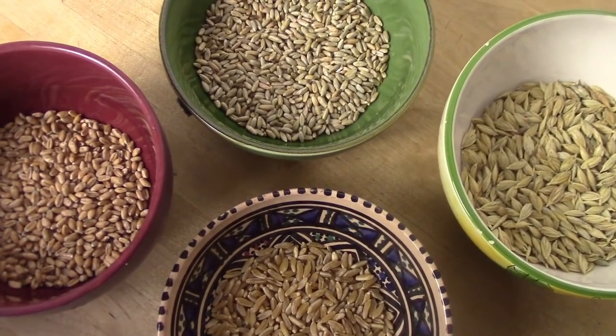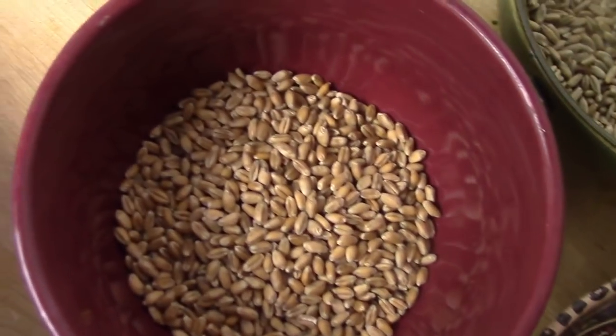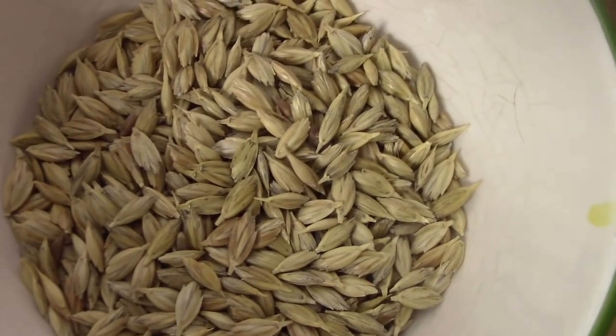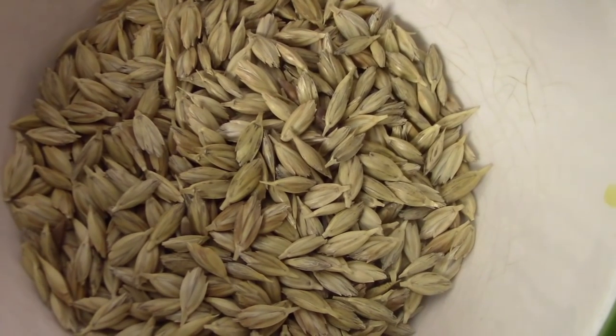Heute möchte ich gemeinsam mit euch Kulturgräser ziehen, und zwar aus Kamut, Weizen, Roggen und Dinkel. Das hier ist besonderer Dinkel, nämlich Dinkel mit Spelz. In Bioläden oder im DM findet man immer schon entspelzten Dinkel.